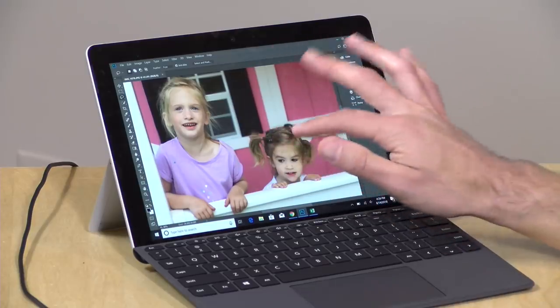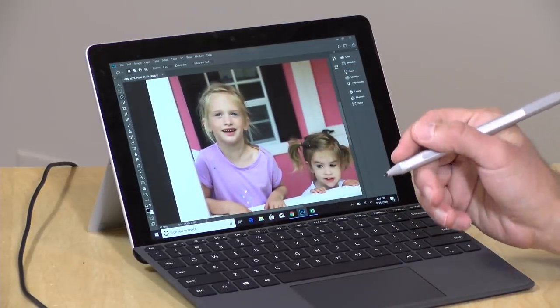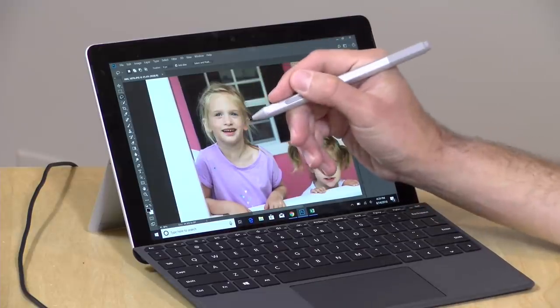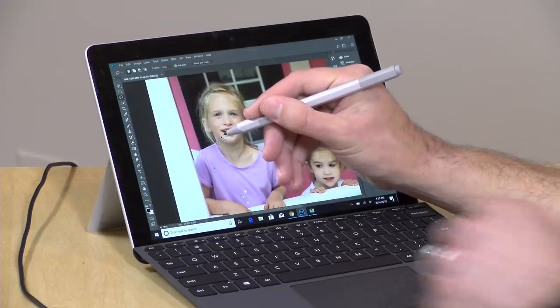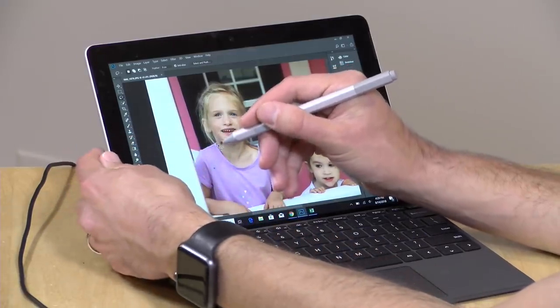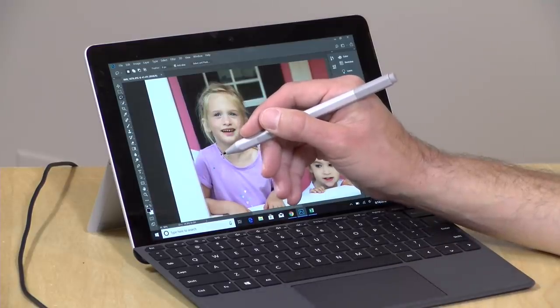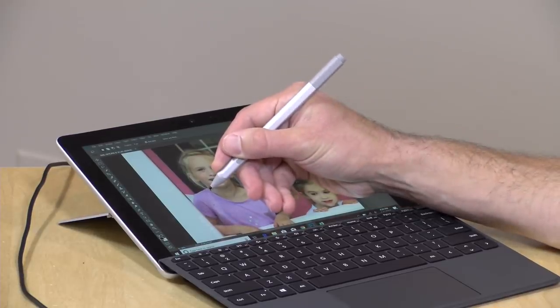Let's take a look at performance. I've got Photoshop loaded up here with the Microsoft Surface Pen. I did find that you want to get the pen closer to the screen before you put your wrist down. Otherwise it will detect your wrist, but once the pen is in range of the screen, it ignores your wrist and you can lean your hand against the display without any problems.